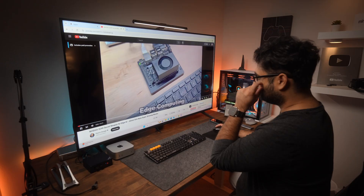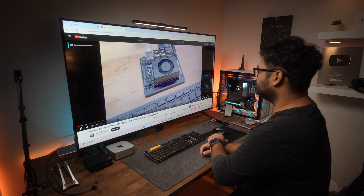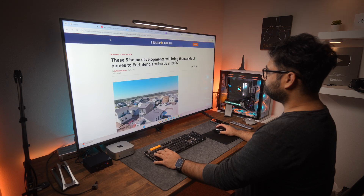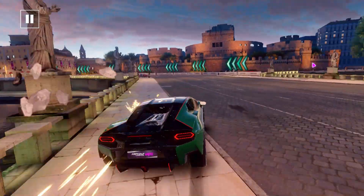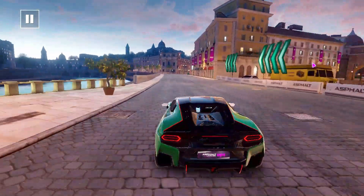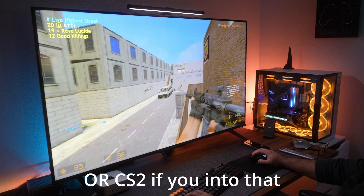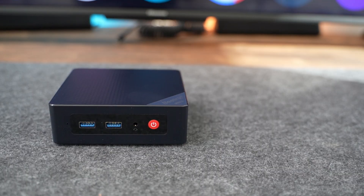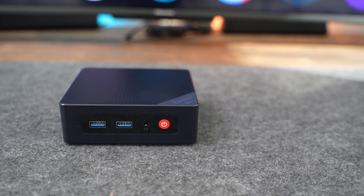Based on my testing, I believe this device is an excellent choice for watching videos on YouTube, Netflix, and other streaming platforms. It's also great for browsing the web, reading articles, checking email, or checking social media like Facebook and Reddit. While you can play some light games mainly found on the Microsoft Store, don't expect to play any recent titles. The games you can play are more like what you'd find on a mobile device — Candy Crush, Asphalt, and similar. Beyond that, I think this can also be easily used as a Linux home server, and I'll be testing that in a future video — let me know if you're interested in the comments below.